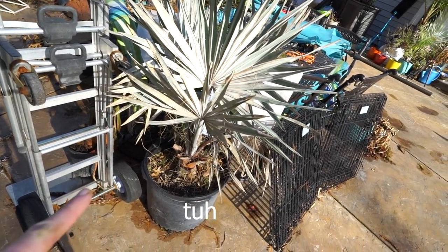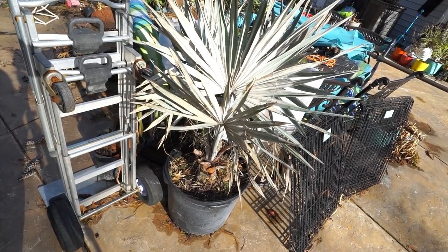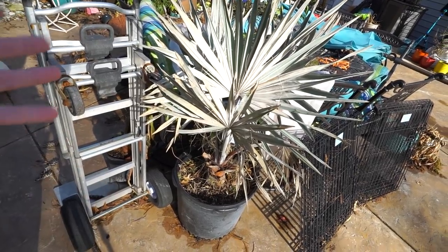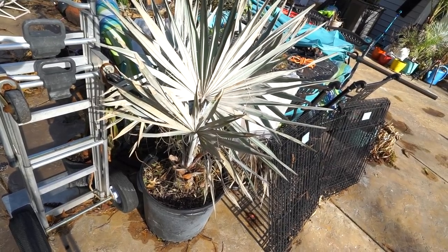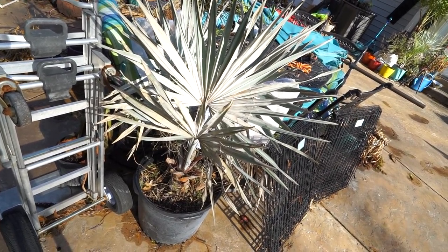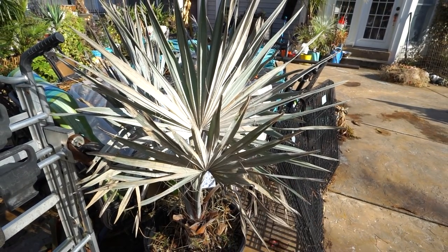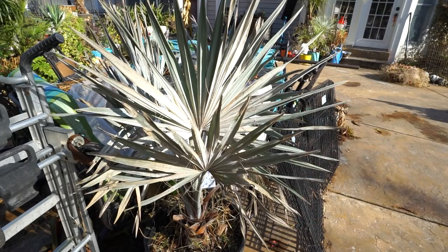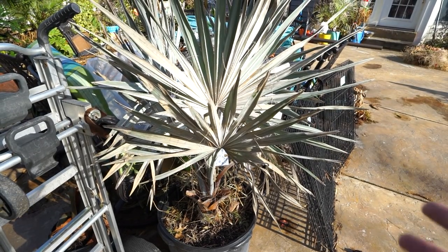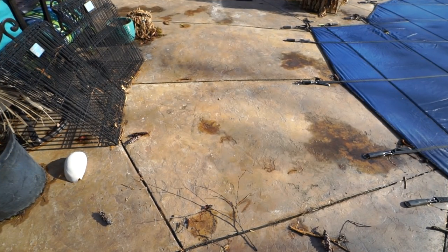I need to take this bougainvillea inside — one is getting scorched out here. The sun's a bit too intense this time of year. It's starting to dry up and these lows are coming — it went down to 19 degrees and I was really surprised. I figured it was good to like 22-25 for a brief period. It doesn't look great but that's how it goes — I push my plants so we can learn from it and see what they can handle. But more nights in the 20s — I don't think it needs to go through all that.